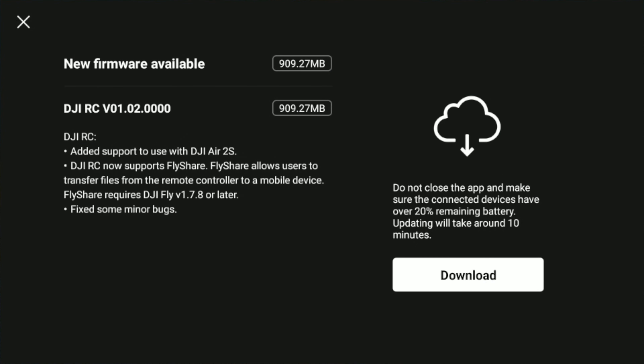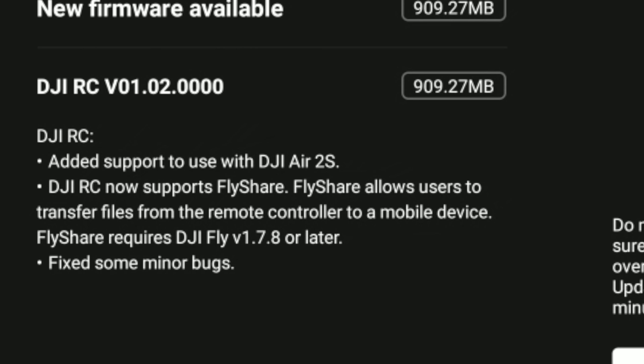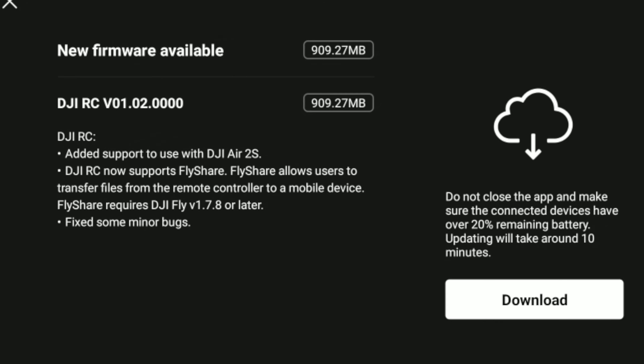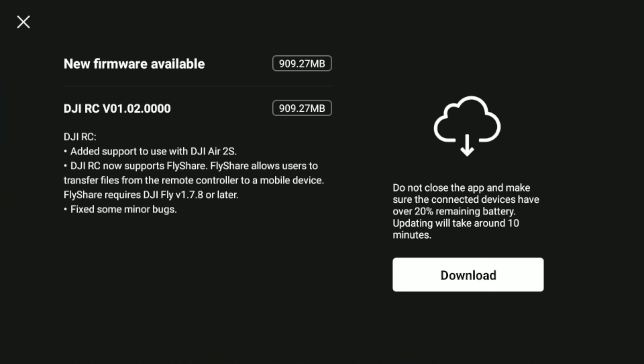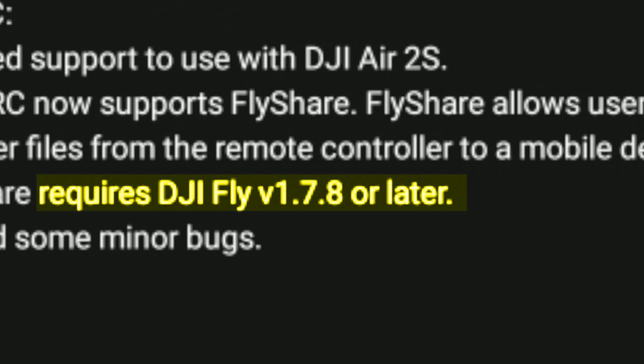The DJI RC firmware update is version 01.02.0000. What's included in that: it adds support for the DJI Air 2S, the RC now supports Flash Air — which allows users to transfer files between a remote and your mobile device — and it also fixed some minor bugs.